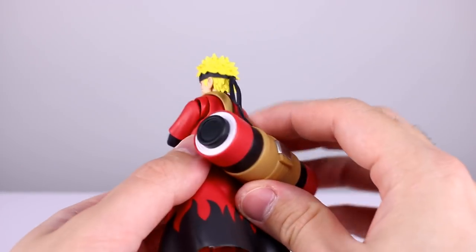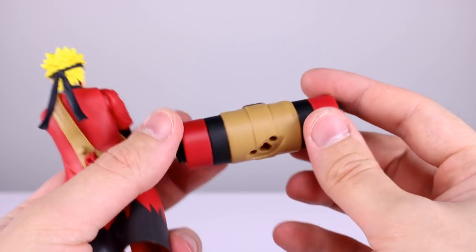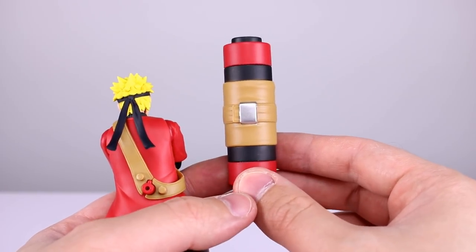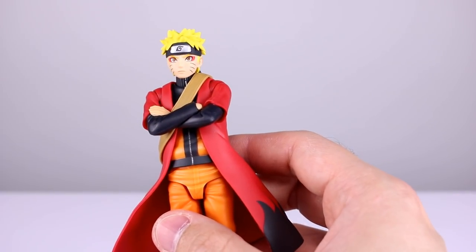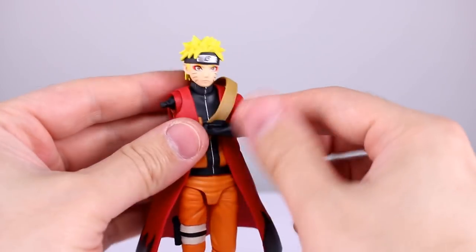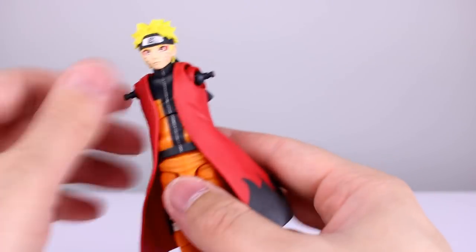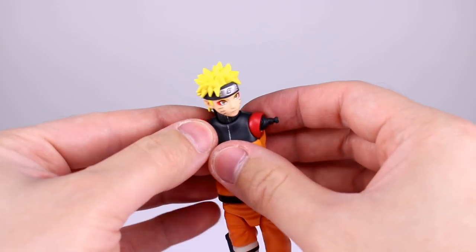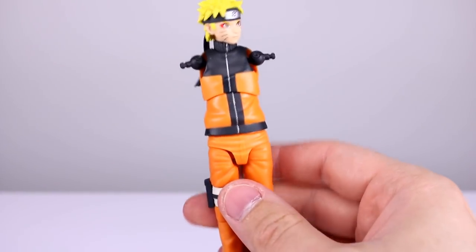You can also count the piece on his back as an accessory — it has big pegs in it, but once you take it off his back you can set it on the shelf without the peg showing. They posed him like that on the box. We're going to pop everything off so we can review him with just his standard arms — you don't want to watch me swapping arms back and forth over and over again, that would be boring.